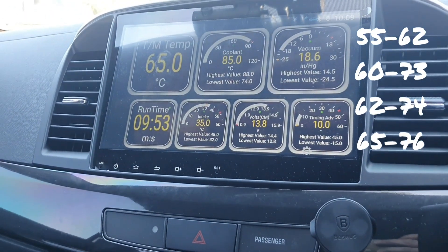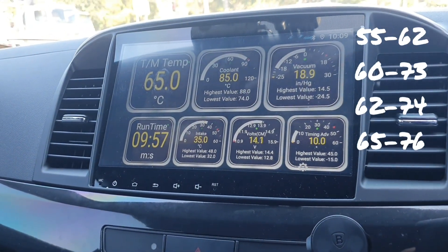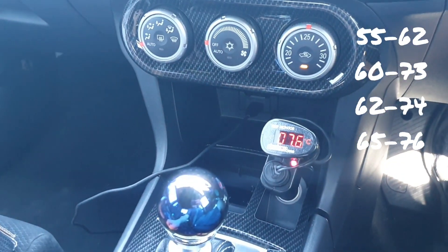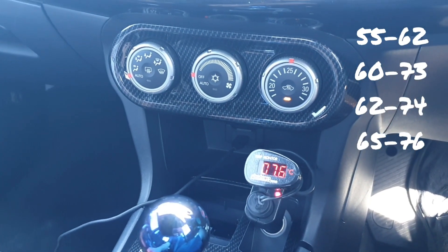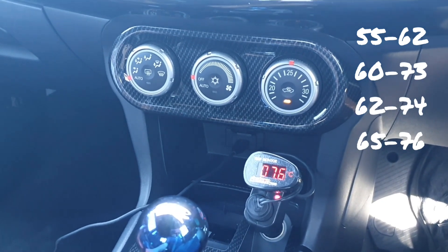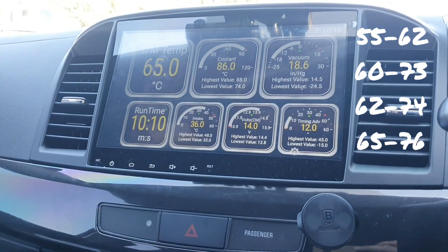At 10 minutes it's reading 65 — it's been at 65 for a little while now. The Dodson heated sump is at 76, and it's not going higher than that doing regular driving. So the Dodson temperature is regulated and you can see the EX is at 65 at 10 minutes.